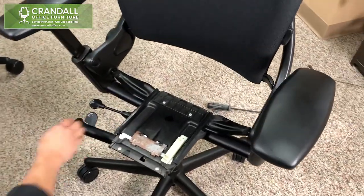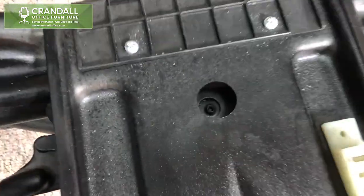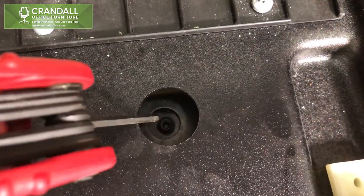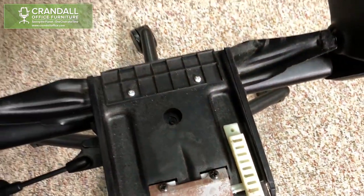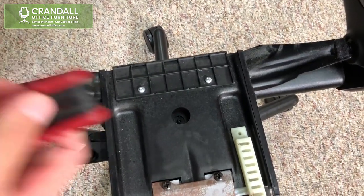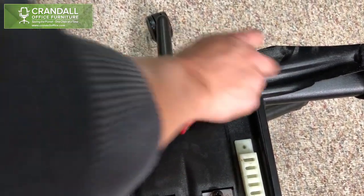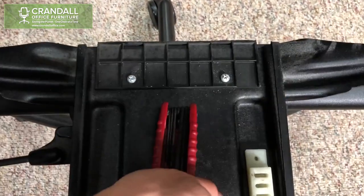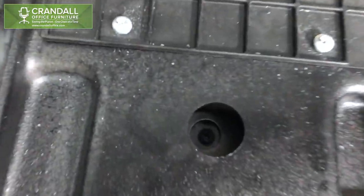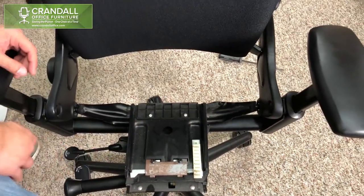Now that the seat is removed, you will see the set screw right inside the cylinder housing. You will take a hex screw set and adjust clockwise or counterclockwise to either loosen or tighten the set screw. And that is how you adjust the set screw on a leap chair.